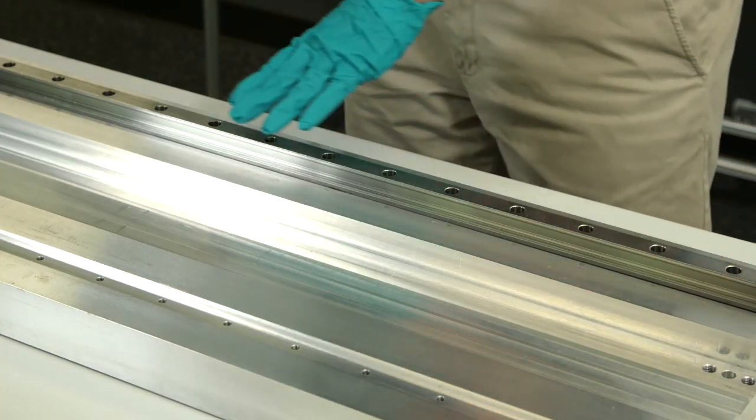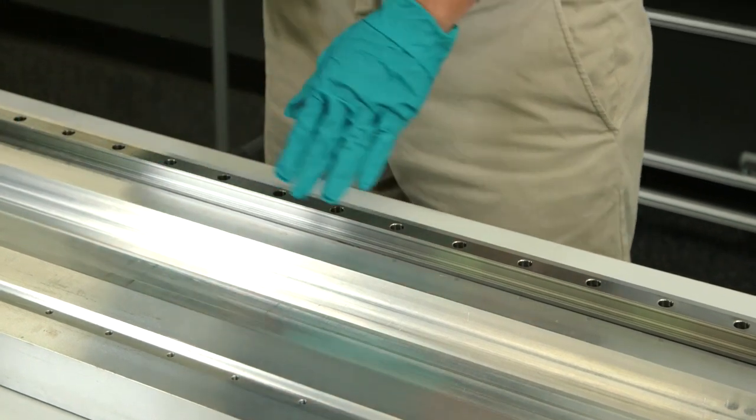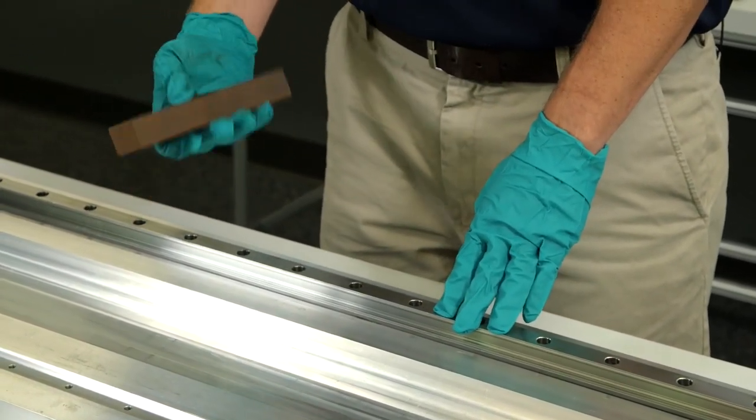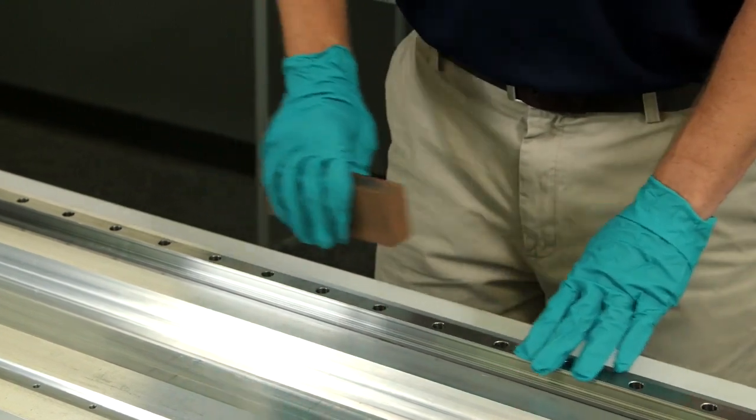If my rail has some minor imperfections on a non-mounting surface, I would make sure that I could stone them out with a bench stone and buff out any imperfections.